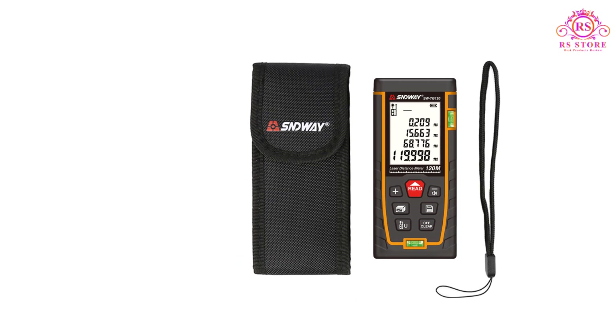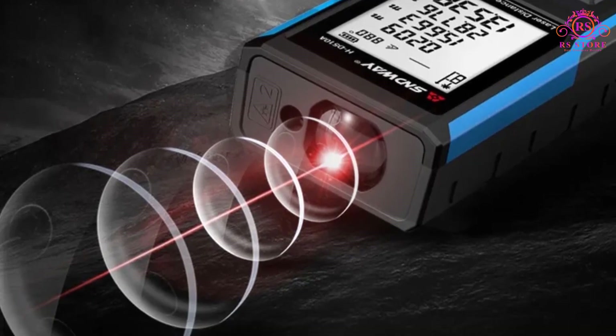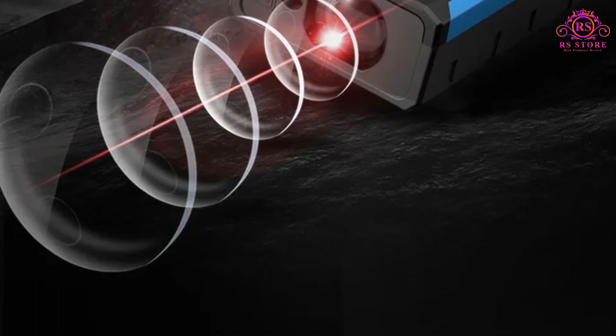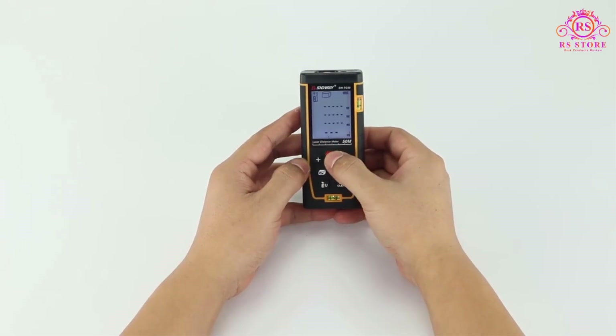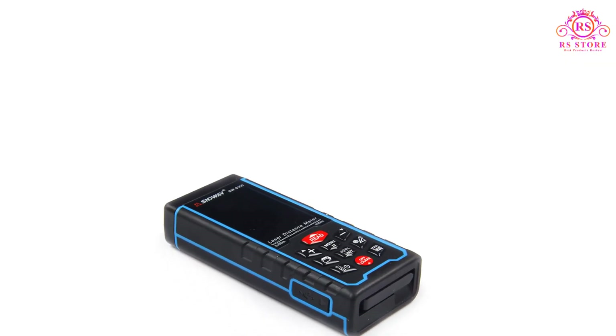I was particularly impressed by the range of functions available on this device. It offers various measurement modes, including single-distance measurement, continuous measurement, area measurement, and volume calculation. These versatile features allow for a wide range of applications, from construction and interior design to real estate and DIY projects.